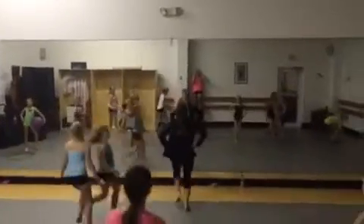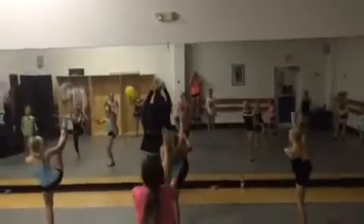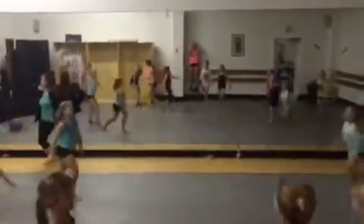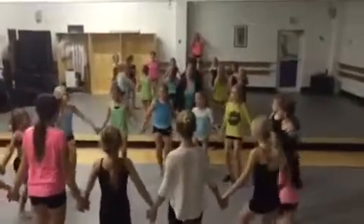One. Two. Three. Four. Five. Six. Say jump. Go. One. Two. Three. Four. Five. Six. Say jump. Go. Ready?